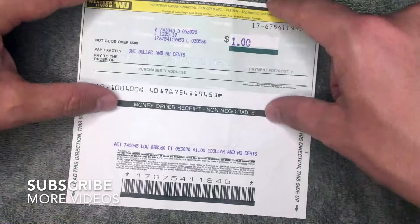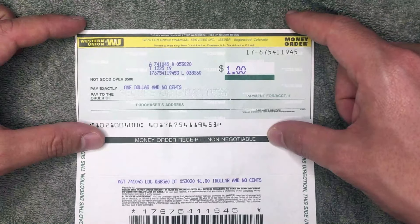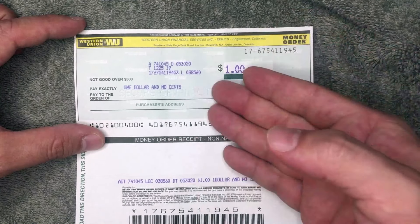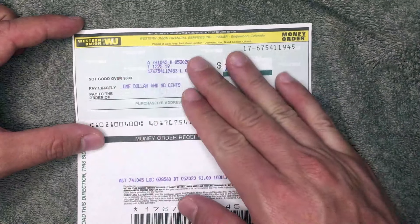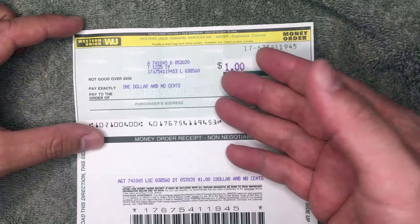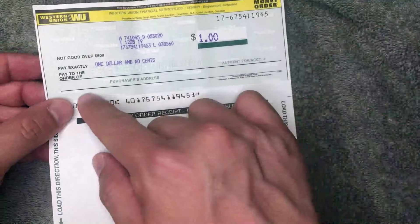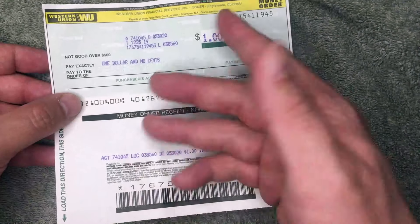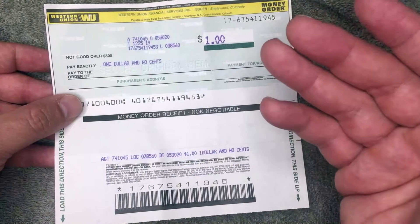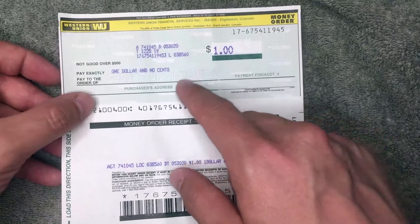Once you purchase this money order, you may want to keep a pen with you and fill it out immediately. If you don't fill it out, it's pretty easy for someone to find it if you lose it, or even if they steal it — they can easily just cash it. All they have to do is write their name on it and take it to their bank, and they've cashed your Western Union money order.